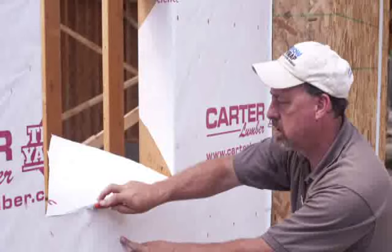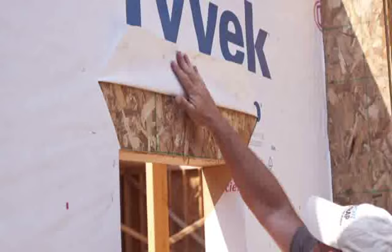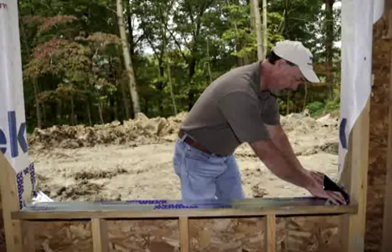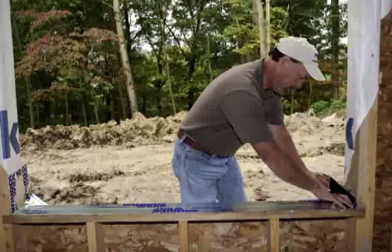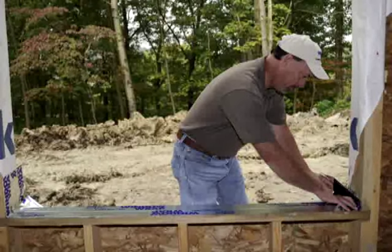For the sill and header, cut the house wrap flush and remove. Since the header section of Window Wrap needs to be secured directly to the substrate, cut two 45-degree cuts in the house wrap. Fold up and out of the way and secure loosely with staples. Installation of Window Wrap starts at the sill. Measure the width of the rough window opening and add 8 inches to the total length so that the membrane can be secured 4 inches on both jam sections.